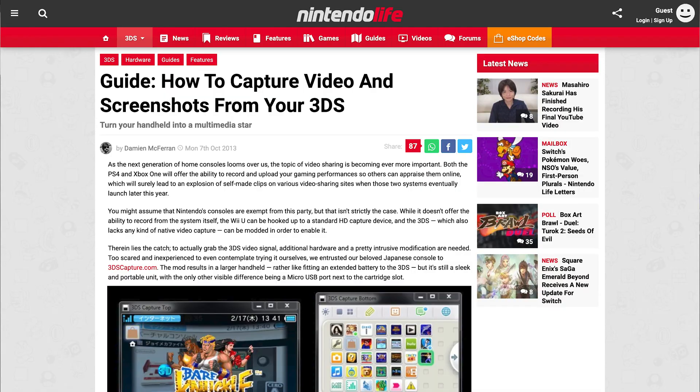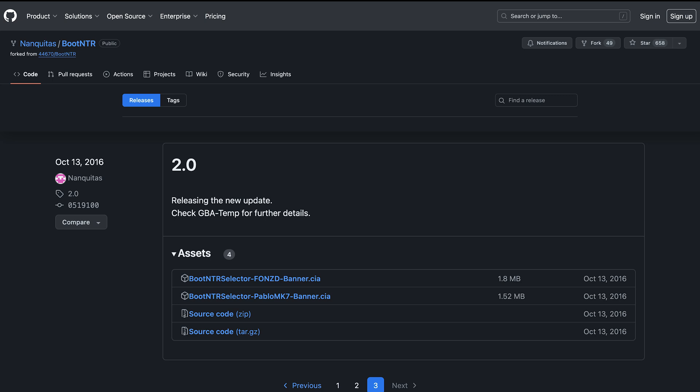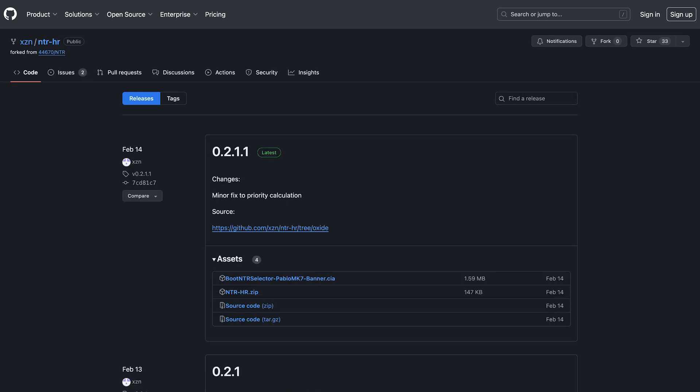For some additional context, there have almost always been ways for folks to get what's on a 3DS's displays onto a much larger display. Pricey hardware-based capture cards showed up shortly after the 3DS's launch, while software-based solutions popped up only a couple years after. Boot-NTR, the software I'm using here, has its version 2.0 release dated back to 2016 on GitHub, while the latest fork release was released just last year.